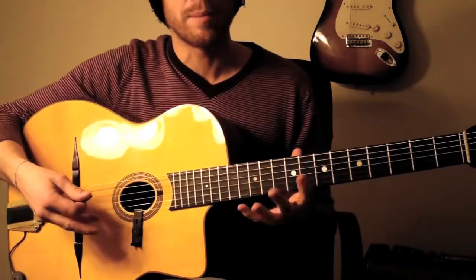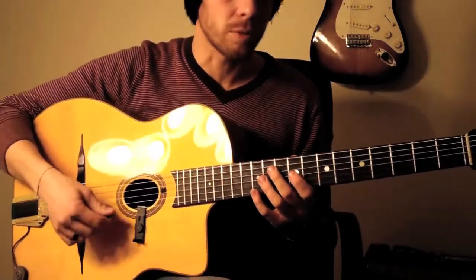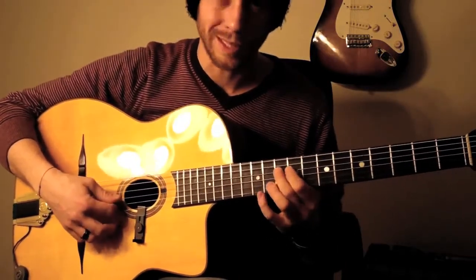To play this A-minor arpeggio, again, each new string with a downstroke — this way.